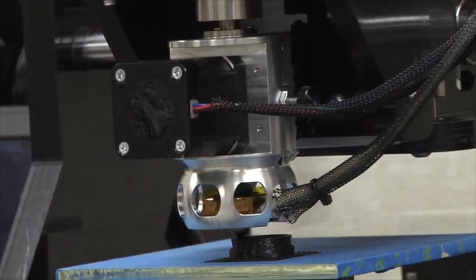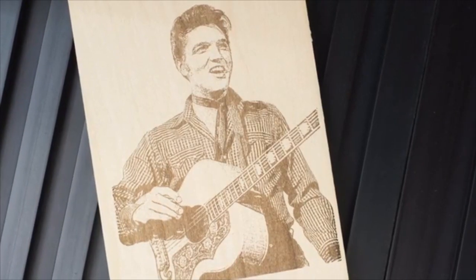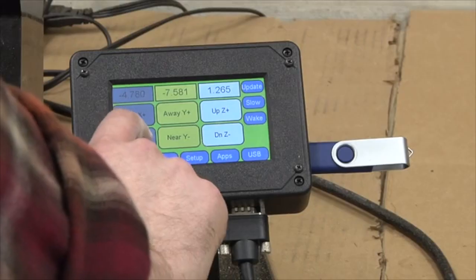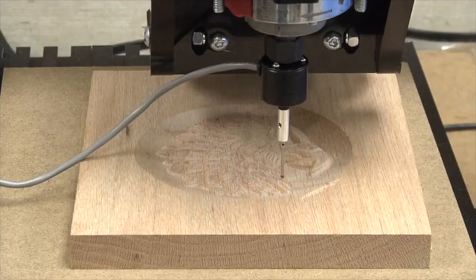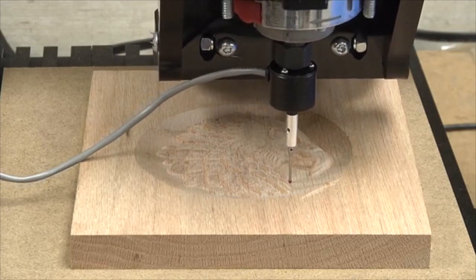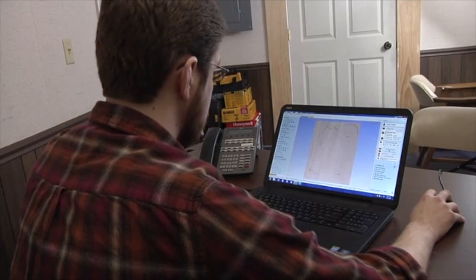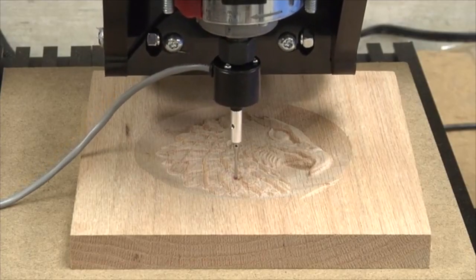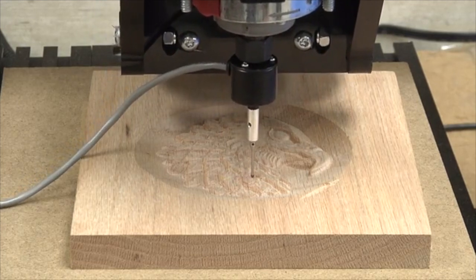Piranha FX will include three easy-to-use modules, letting you carve, laser engrave, and 3D print all on a single machine, all using a super simple, highly intuitive touch screen, and all with an optional digitizer. You can either create your design using the included Vectric design and prototype software, or use the optional digitizer to recreate something you have already made or would like to copy.